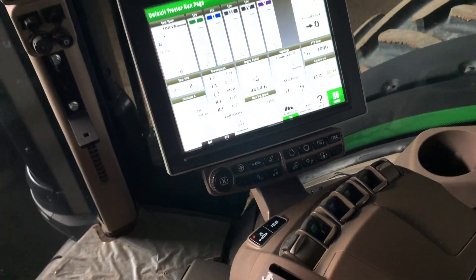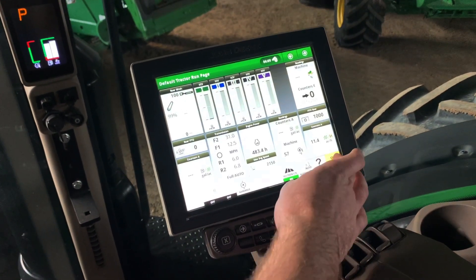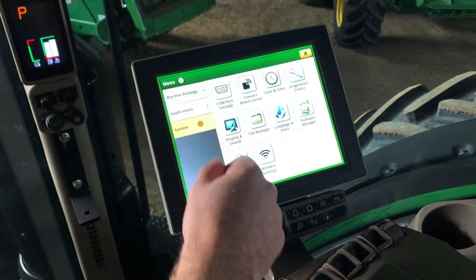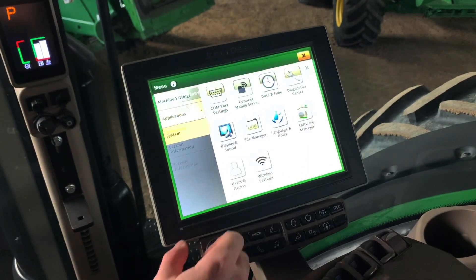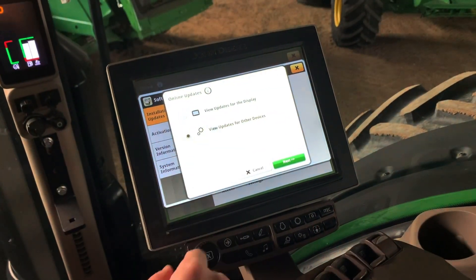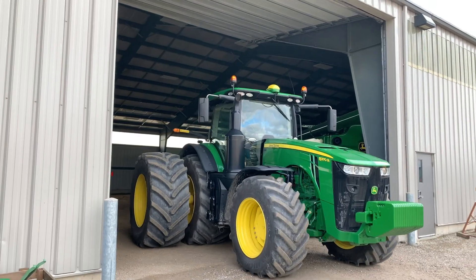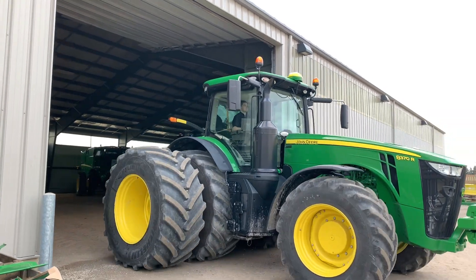Now that we're in the cab, I'm going to show you the easiest way to do this software update, and that's using JDLink over-the-air updates. This process is the same for the 3000 and 6000 receivers. To do the software update over the air using JDLink, first you'll click Menu > System > Software Manager > Check for Updates Online > View Updates for Other Devices, and then Next. If you pull your tractor outside of the shed, you will have better success at pulling this update quicker.